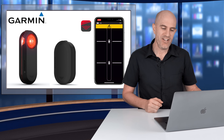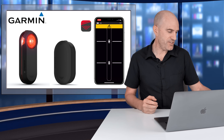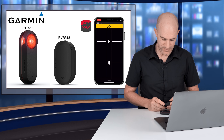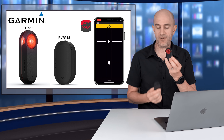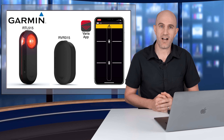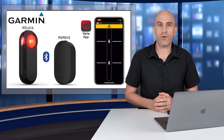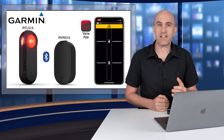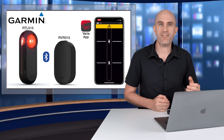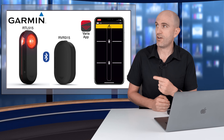Three things of note here: Garmin have updated the RTL 510 model to the RTL 515. They've introduced the RVR 315, which is exactly as it looks — it's a 515 without the light on top. On the software side of things, they've introduced the Varia mobile app. The key update to the hardware being Bluetooth support for the new Varia radar units, which allows connectivity to the mobile app and other things as well.